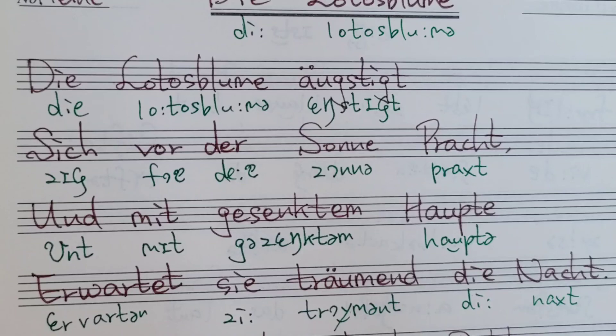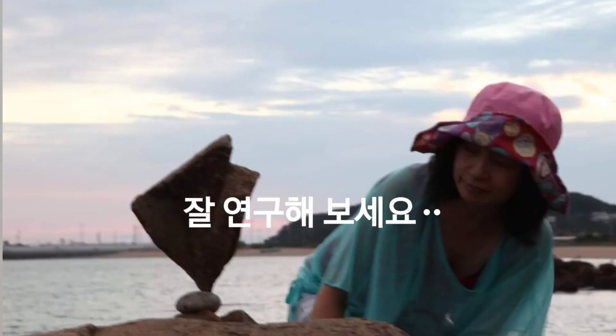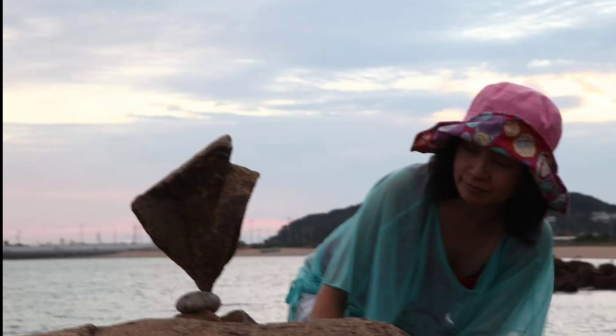자, 이거는 제가 어떻게 설명을 할지 모르는데, 일단 여기까지만 하면서 나중에 로터스 블룸에 부가 영상을 올려 보도록 할게요.